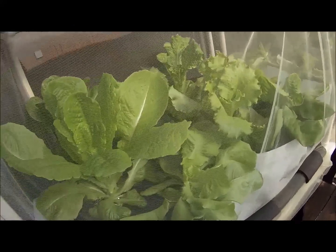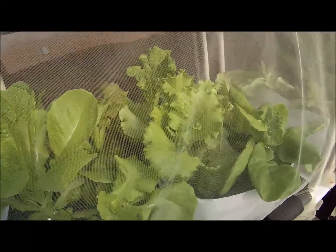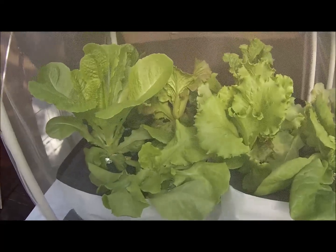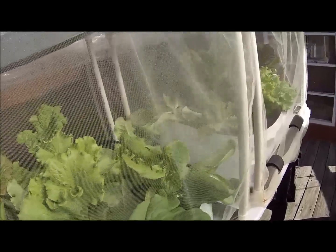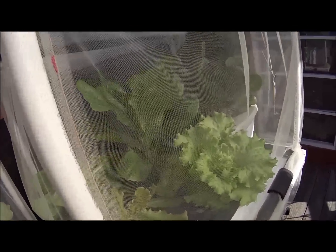Each tote has four lettuces currently growing out of it. As you can see, hopefully, they look very good and very healthy. Mostly romaines and summer crisps — what are known as summer crisps — all different kinds.